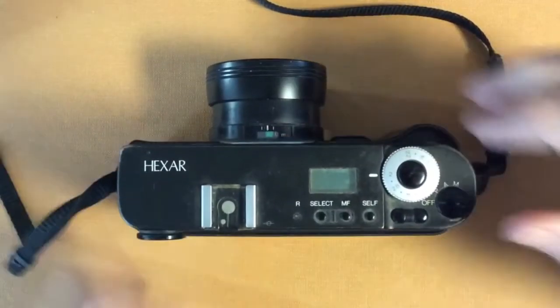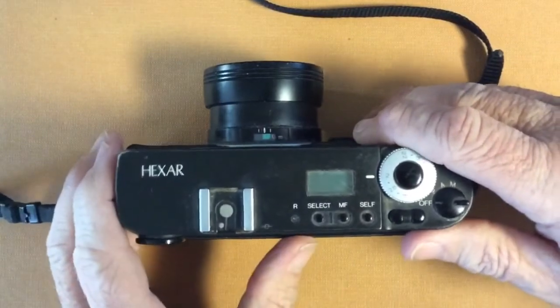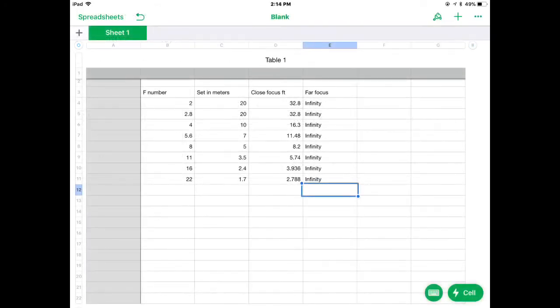Since the markings aren't as easy to use, it's better to go by a chart. Hopefully you've downloaded the Hexar Editions by Frank de Wilde from 1999, where he gives a chart about hyperfocal distances — a distance you set your camera at so that, depending on the f-number, you have infinity to a closer distance in focus. I've converted the chart since I can't think in meters.